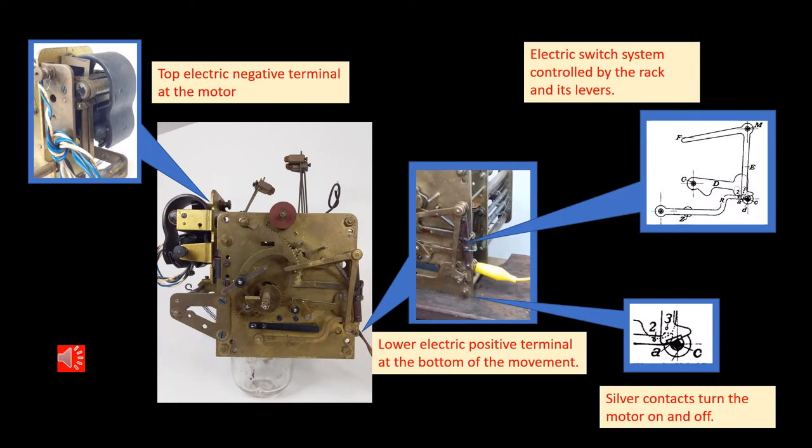As I studied this movement closer I was able to determine that the motor had a negative connection for the battery at the top of the movement. There was another connection for a battery at the bottom of the movement. And on the right hand side of the movement, as part of the striking system, there are switches which turn off the power to the motor.